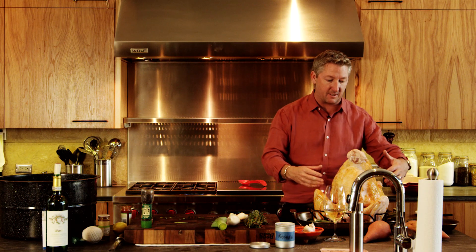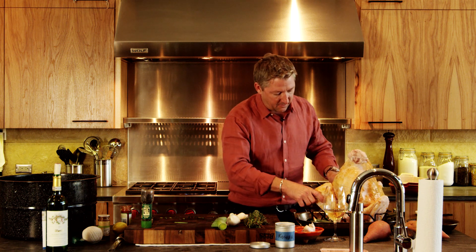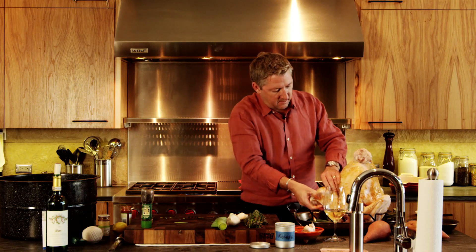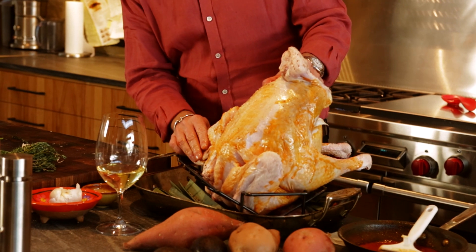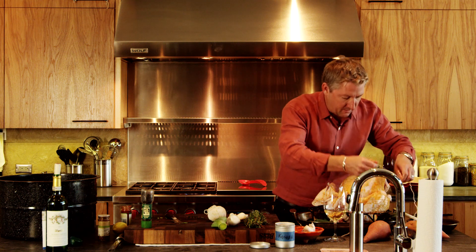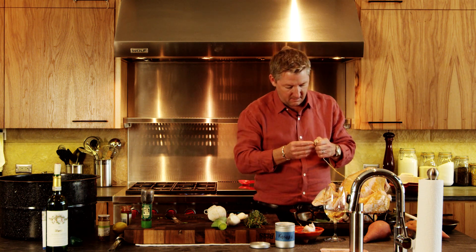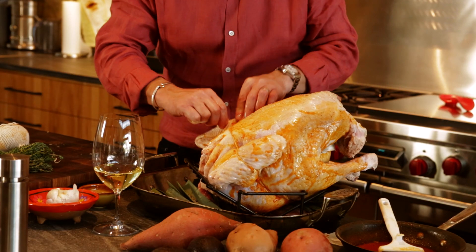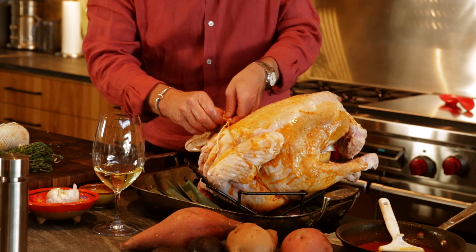The idea when you cook any kind of roast or bird is you want it to cook as a whole. If we cook it as-is, the wings are gonna be done before the breasts are done. So we're gonna take the wings and fold them back — kind of make it double-jointed. We're gonna go around it and just flip it back. See how it tightens in there? If you get a turkey that's missing a wing, like this one, then we need to tie it up with a little loop knot — get it around the wing, tighten it in, and tie it so the wings don't get overcooked.